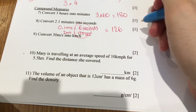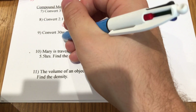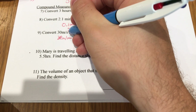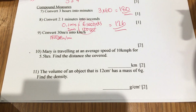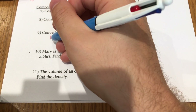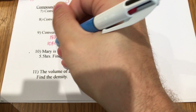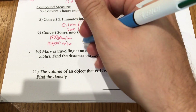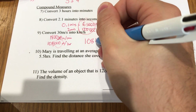Convert 30 metres per second to kilometres per hour. First, change seconds to minutes: 30 metres per second means 60 lots of that per minute, so times by 60 gives 1800 metres per minute. Then times by another 60 to get metres per hour: 1800 times 60 is 108,000 metres per hour. To turn that into kilometres, divide by 1000, giving 108 kilometres per hour.